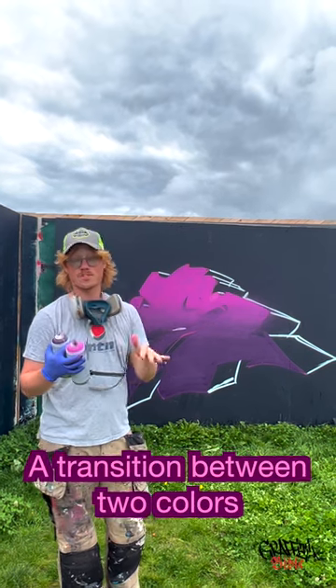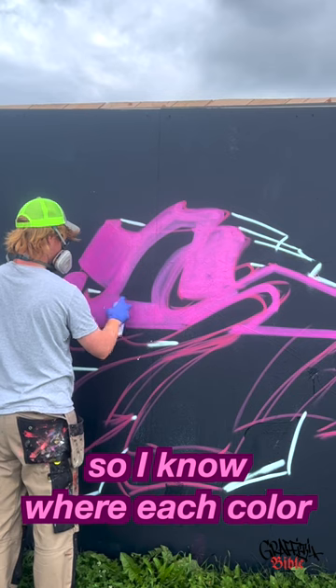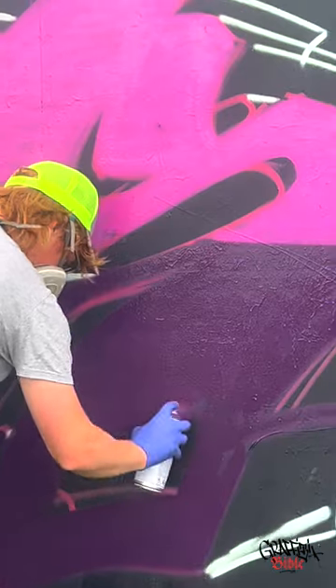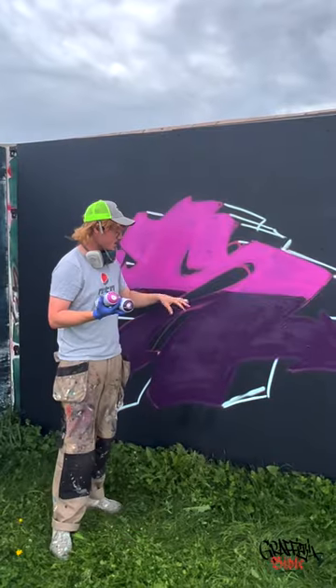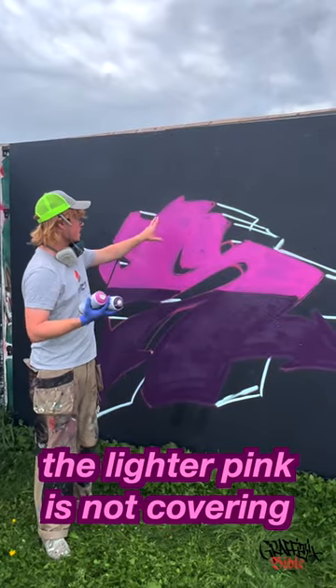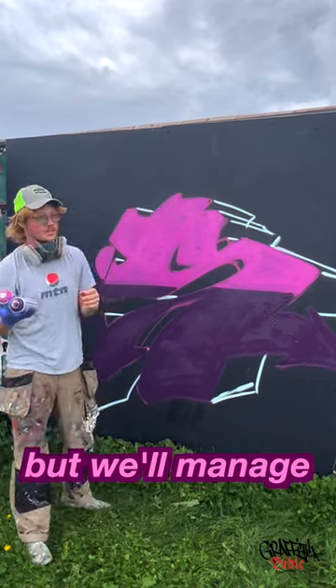That's how you make a transition between two colors. I like to start by pulling a line so I know where each color ends. Now we cover the base with the two colors — the lighter pink and the darker purple. The lighter pink is not covering that well on this darker background, but we'll manage.